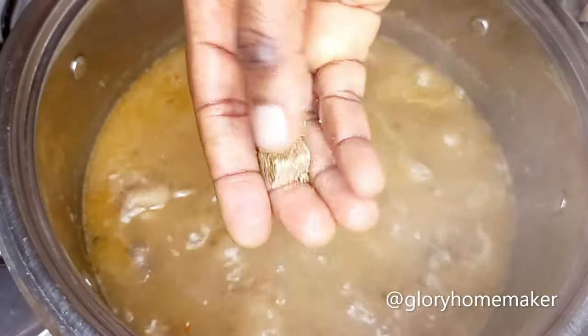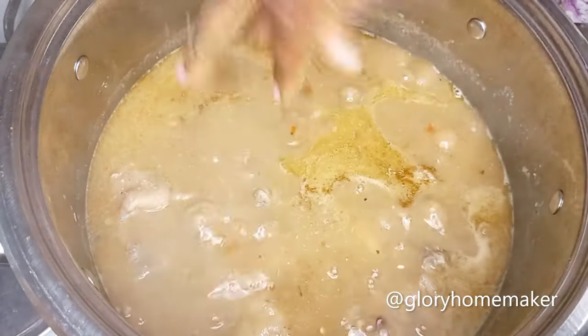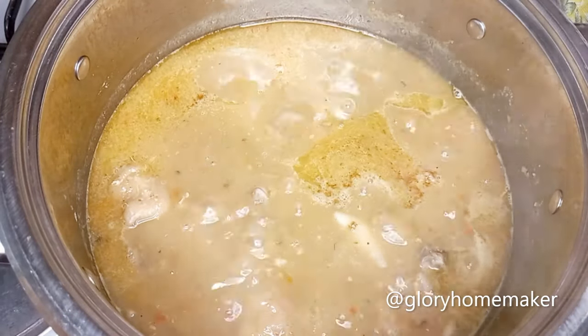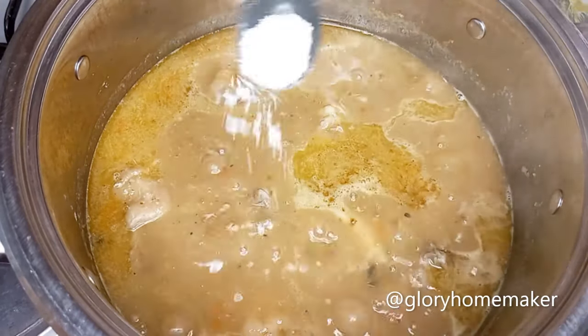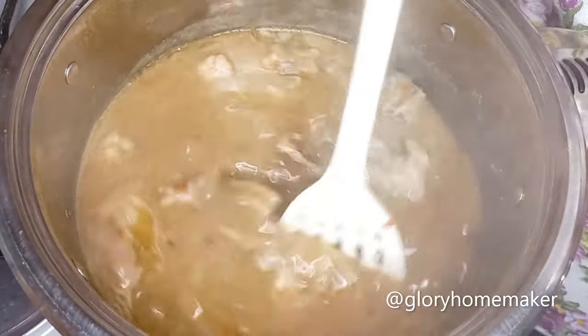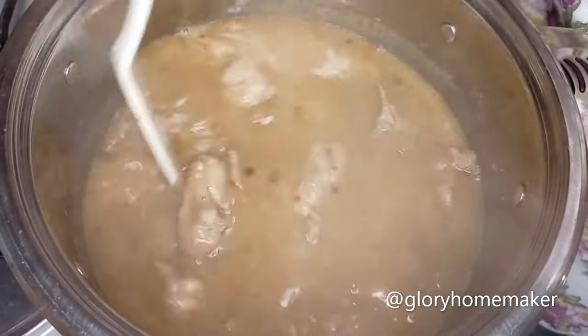At this point we taste for seasoning and salt. We need to add a little additional seasoning because we'll still add the fish, which will absorb more. Add a little salt and turn it in. Did you know that ofe nsala soup is also called white soup?